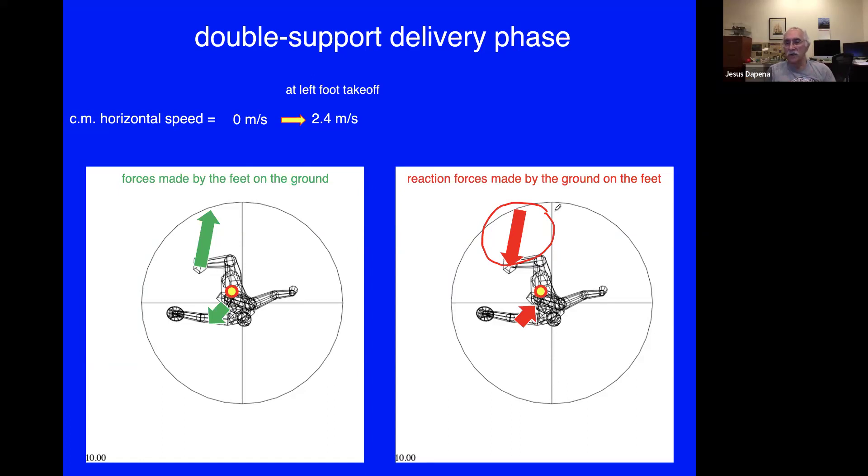Going back to the battleship example: it is useful for the center of mass of the athlete to be moving in the same direction as the throw, because that adds to the speed of the projectile. At takeoff of the left foot you have 2.4 meters per second of forward velocity; in the air that velocity does not change — that's the laws of mechanics. Then during the single support on the right foot the athlete normally loses a little bit of that horizontal velocity, and there's a potential problem because the athlete must eventually stop this forward motion or they'll step over the edge of the circle.